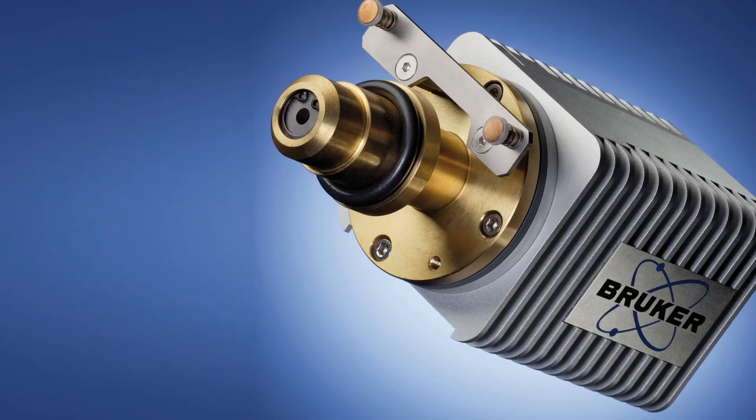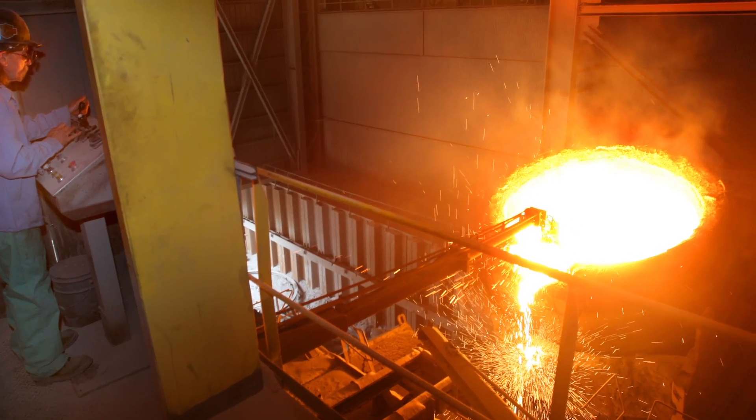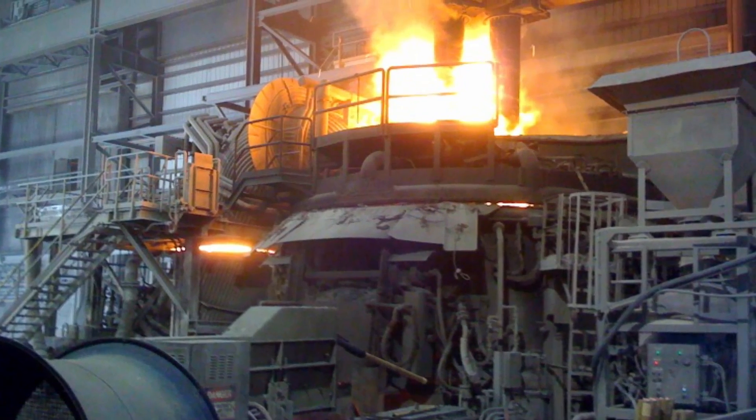The S2 Ranger has a silicon drift detector known as the X-Flash. With this detector, we get the best possible resolution at high count rates. One of the more established applications for the S2 Ranger is the analysis of clay components in steel. The main advantage while using our instruments is that they increase the life of the furnace. The main element which determines how long the furnace life will be is magnesium. In the past, light elements such as sodium and magnesium at low concentrations were difficult to measure with silicon drift detectors.